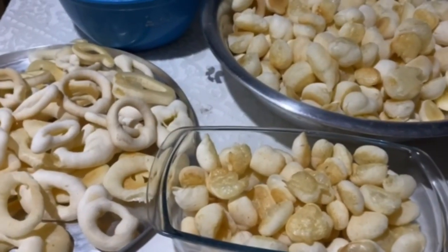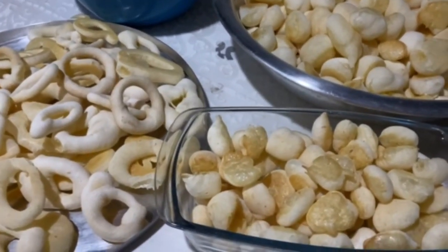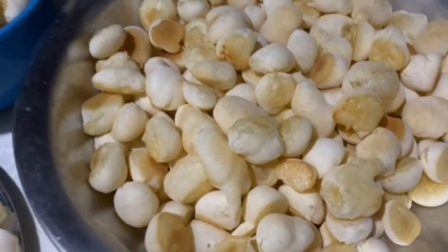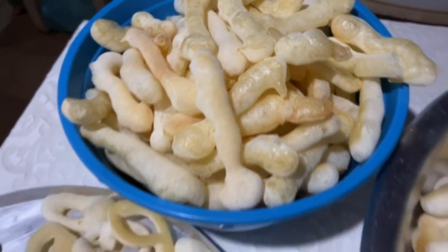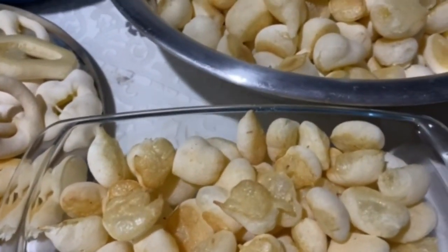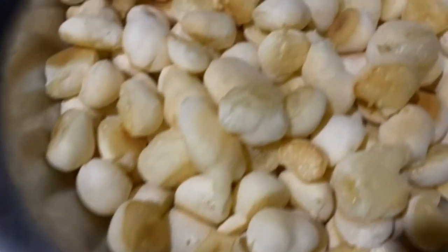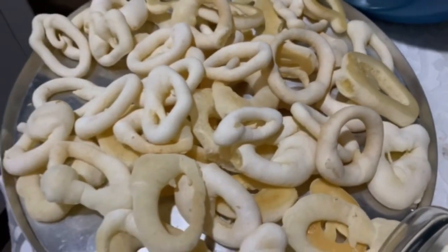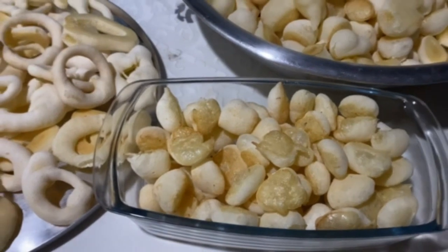So everyone, the biscuits are ready — the 'avoador' biscuits turned out very good, very tasty, delicious. It's the first time I'm making them, but they are a real treat. They yield a lot. I've separated them by shape because I'm going to package them to sell. It's way too much for just me, so I'll be selling them at the market tomorrow.